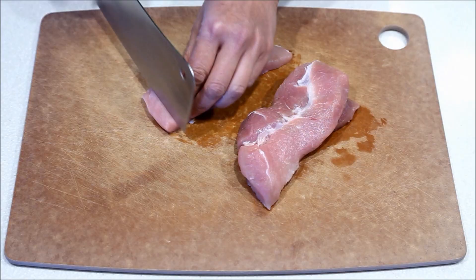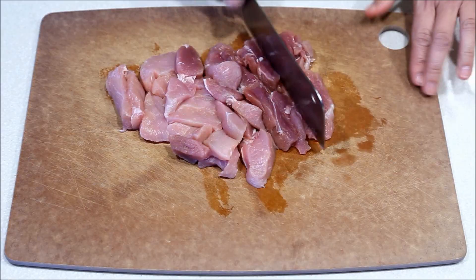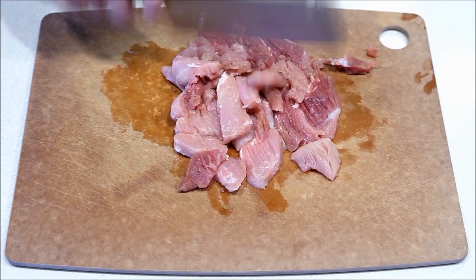Cut the meat into thin slices. Heap the slices of meat in a single layer and chop from left to right. Flip or fold meat from right side onto the left side and continue to chop in a perpendicular direction from bottom to top.